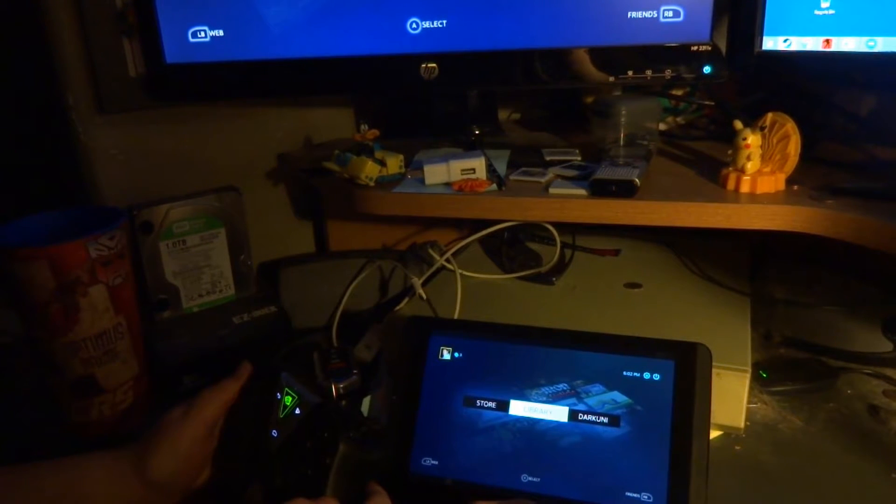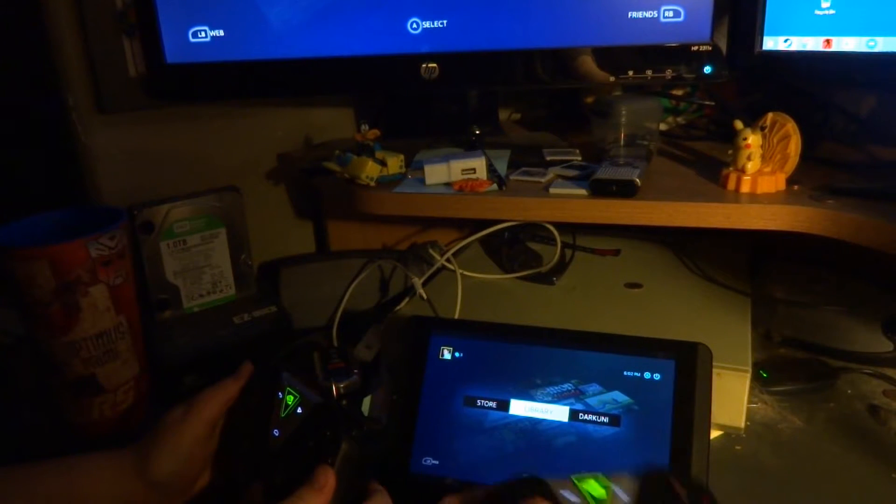Hello folks, this is Shane R. Monroe with Green Robot Gamer. We're going to be looking at NVIDIA's GameStream. The latest update allows you to use two controllers while streaming a game from your PC.